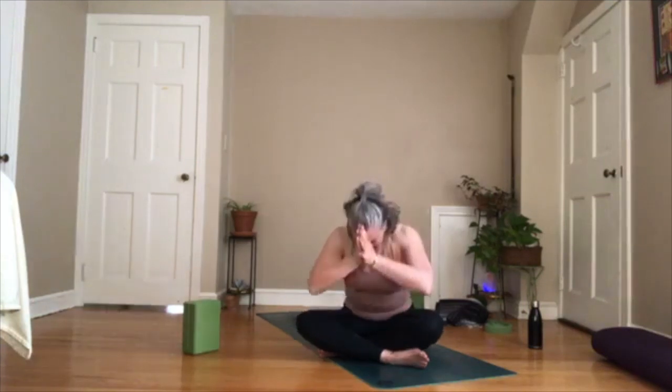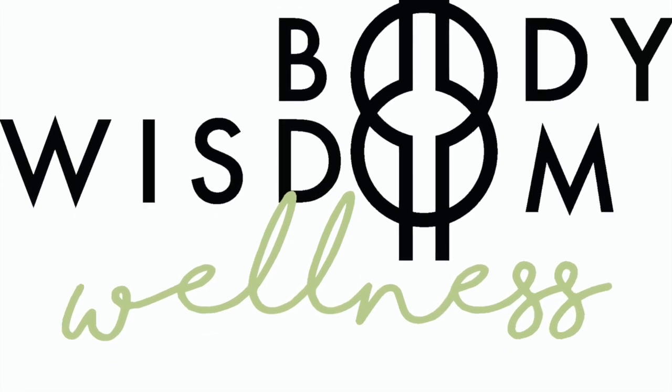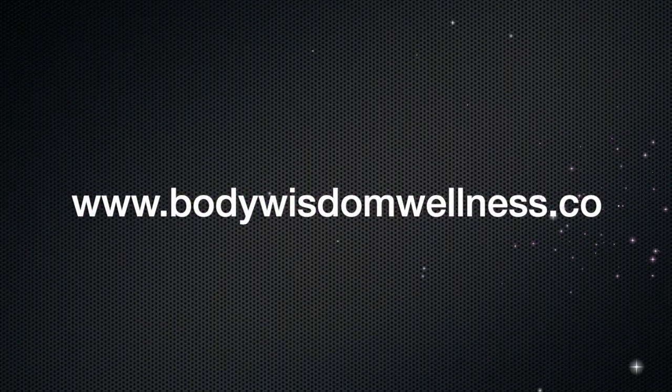Wiggle your fingers and your toes. Bring your feet to the floor, knees up — make sure you're drawing your belly in so you're supporting that transition. Roll to your side. Take a breath here. Then bring yourself up to a seated position — draw your lower ribs in as you move. Come to seated and sit up nice and tall. Bring your right hand over your heart and your left hand over the right. Thank you for sharing your practice today. We'll seal our class with a chant of one om. Inhale. Namaste. Thank you.